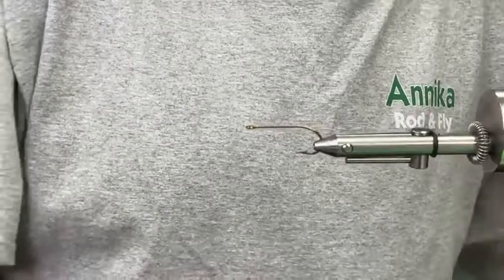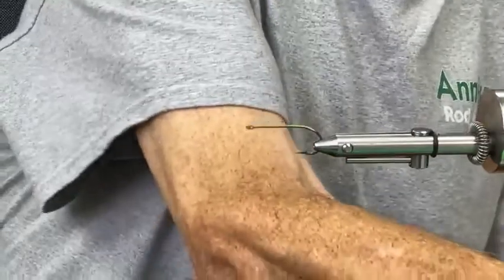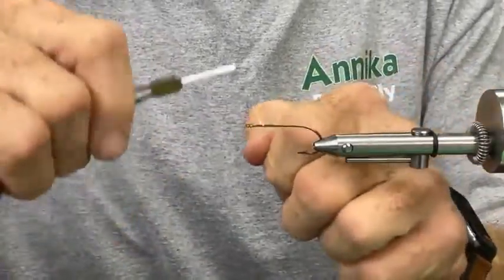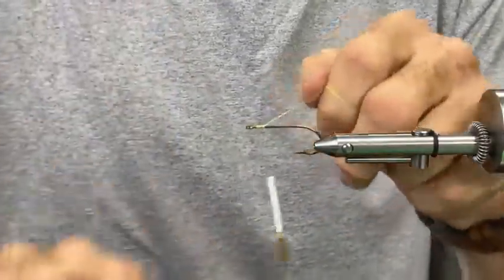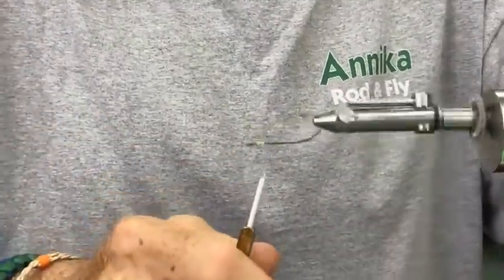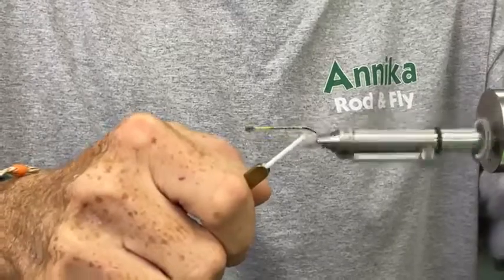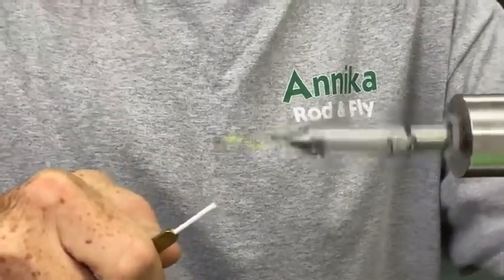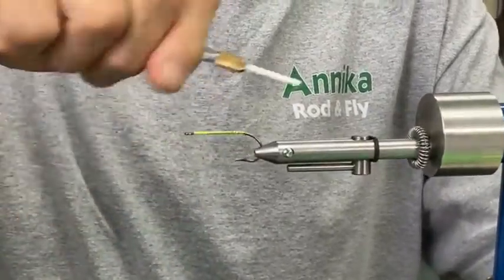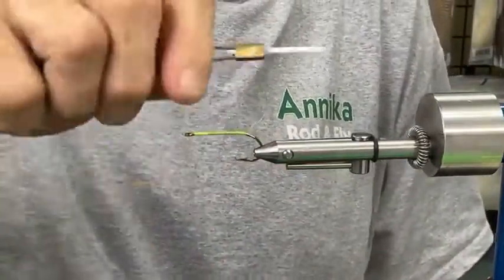We're going to swap bobbins and go to a yellow chartreuse thread. You could use black or white — the strength and thickness of the thread is what we're looking for. These down-and-back wraps don't have to completely cover the shank side by side; a little texture is good for grabbing the materials and the glue.